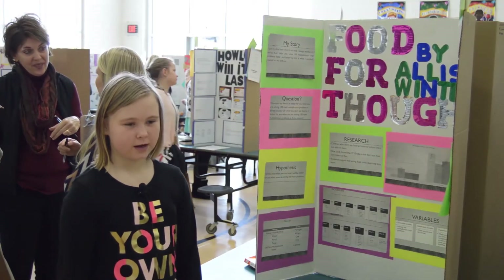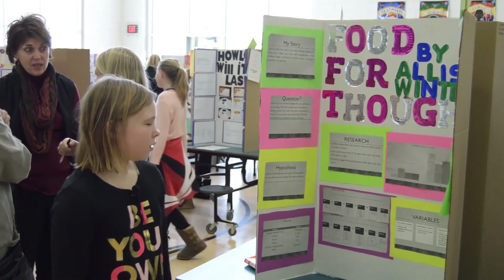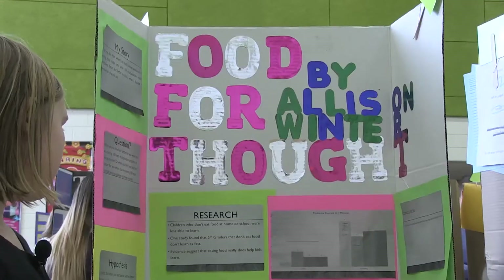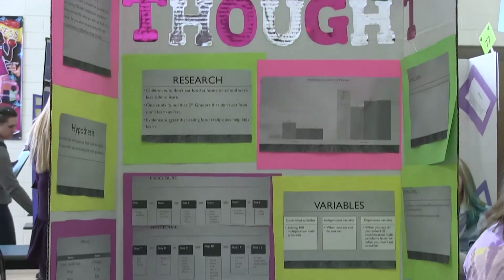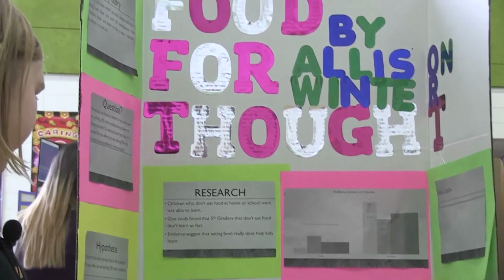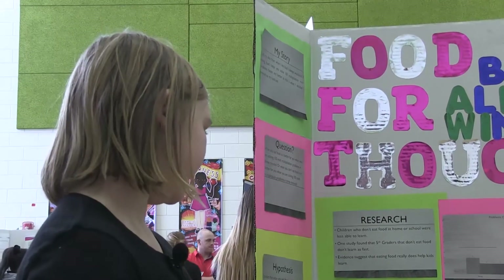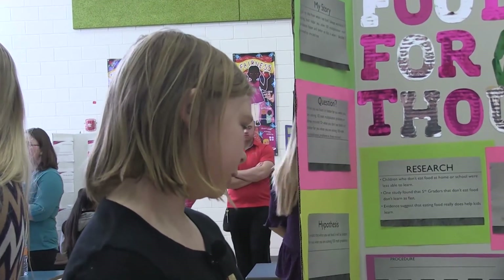My research: children who don't eat at home or school are less able to learn. One study found that fifth graders who do not eat food don't learn as fast. Evidence suggests that food really does help kids learn. My procedure was: one, grab supplies; two, set timer for three minutes; three, grab math sheets and pencil; four, start timer and start solving problems; five, correct problems; six, make food; seven, eat the food; eight, restart the timer; nine, grab new math sheets and pencil; ten, start timer and solve the problems; eleven, correct problems; twelve, write down observations.